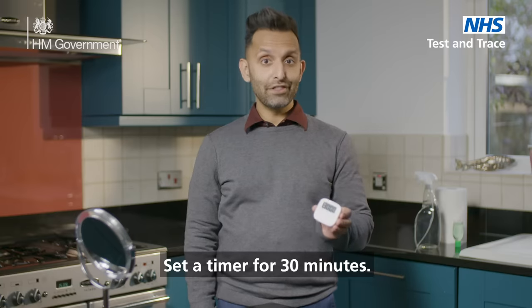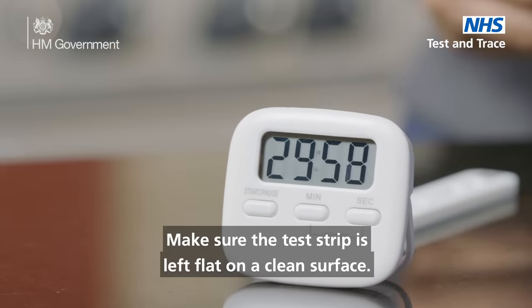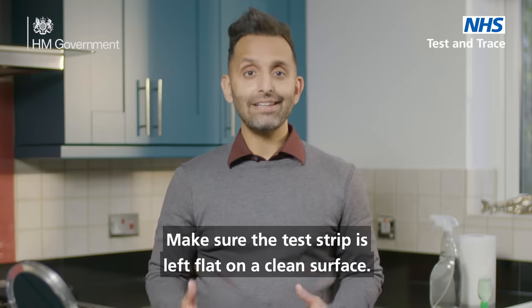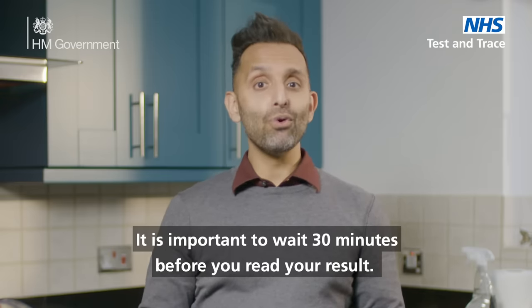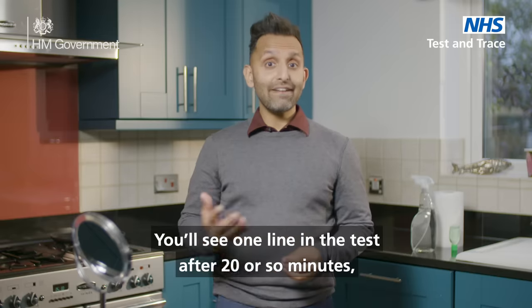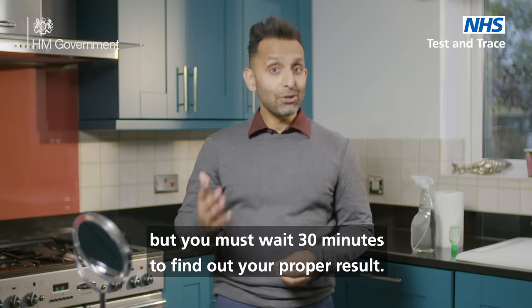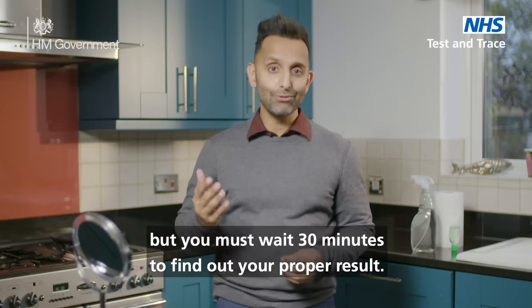Set a timer for 30 minutes. Make sure the test strip is left flat on a clean surface. It is important to wait 30 minutes before you read your results. You'll see one line in the test after 20 or so minutes, but you must wait 30 minutes to find out your proper result.